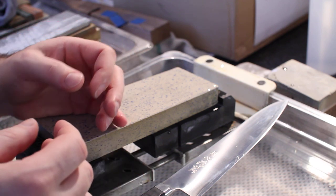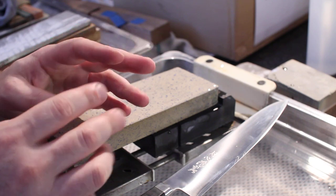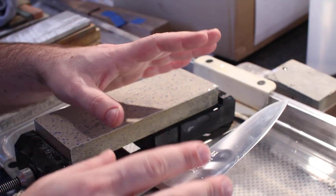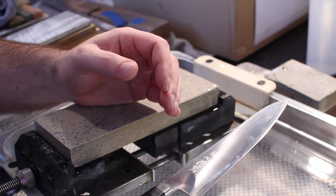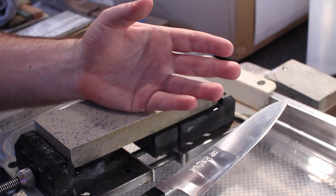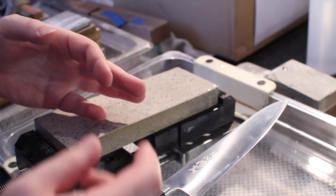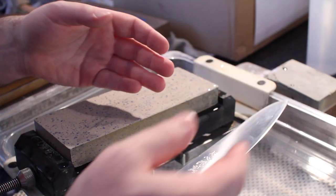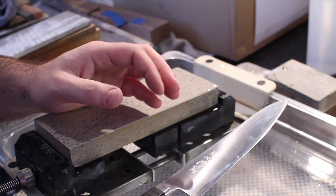If you feel the edge slipping, it tells you one of a couple of things. Either your edge is too sharp, meaning you've gone too high up in the polish or stropped at too high of a grit, and your edge isn't going to have the kind of bite we're generally looking for in kitchen knives. It can also mean that your edge isn't sharp at all, in which case it's just rounded over and sliding over things.